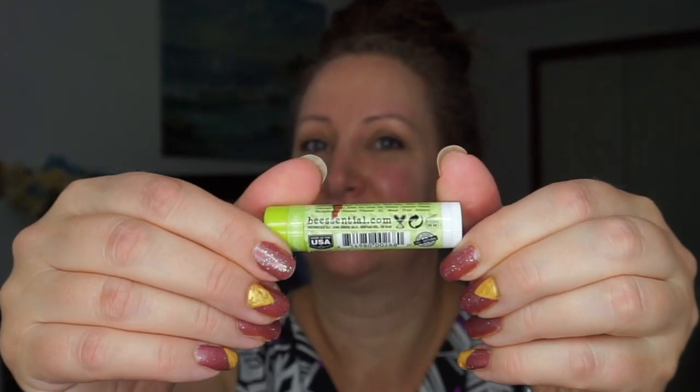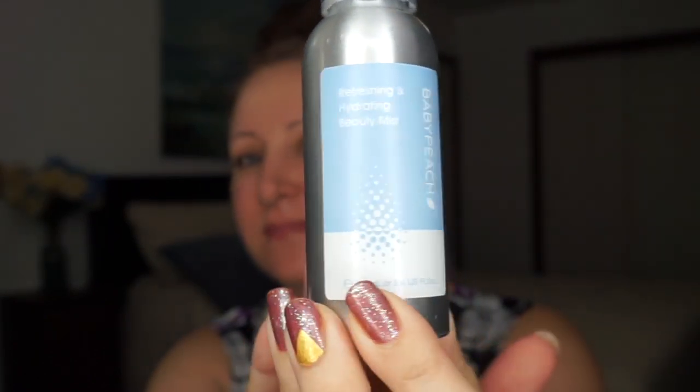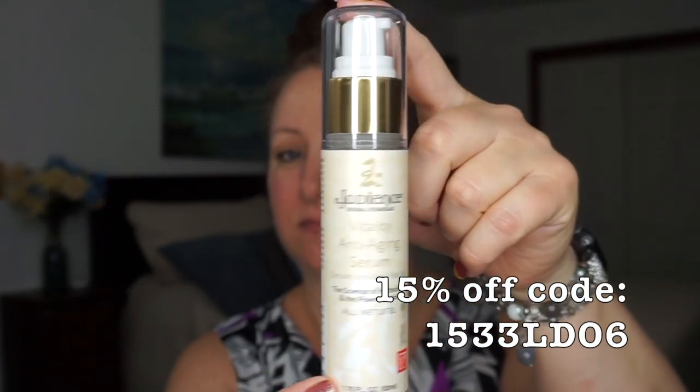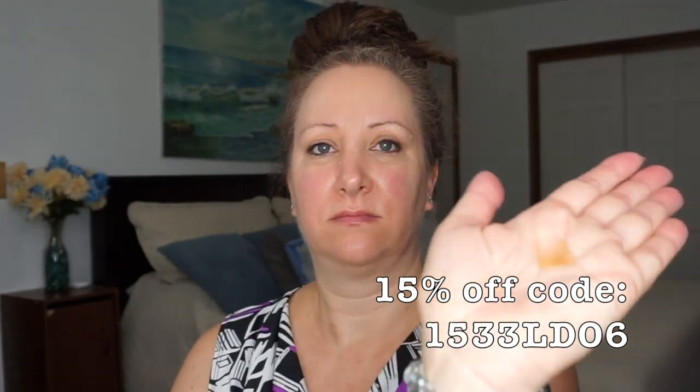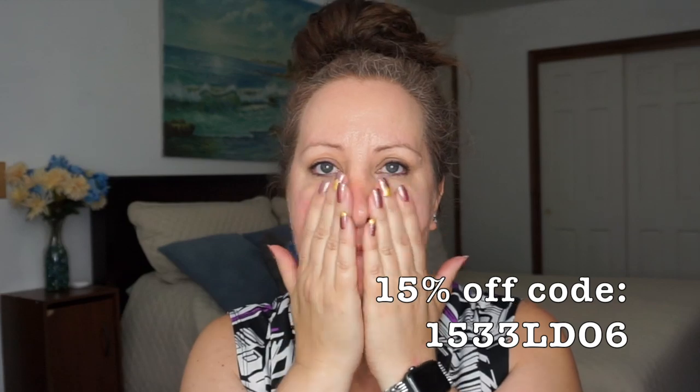The lip balm I'm using right now is from Bee Central — a brand created by beekeepers. This one is lime and coconut, a beeswax lip balm that is soothing, softening, and all natural. Here I'm using the Baby Peach Refreshing and Hydrating Beauty Mist — this stuff feels amazing on your skin, especially after washing, if you have any sensitivity. It soothes everything and feels great in hot weather. Now I'm using Jadian's Vitality Anti-Aging Serum — it's a nice consistency, glides on really smooth, feels soothing, and my skin really appreciated it.